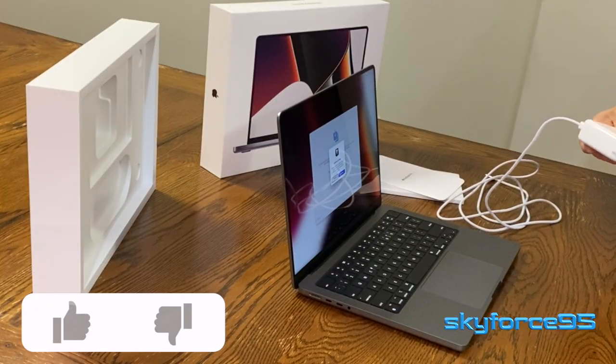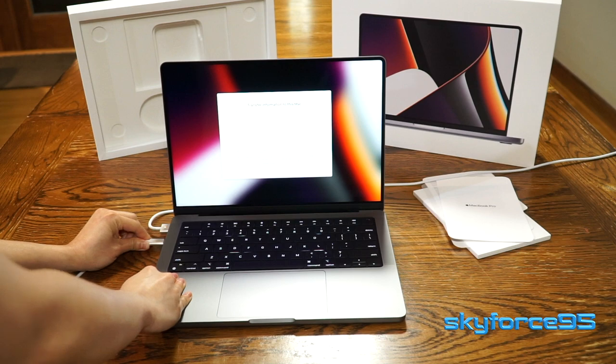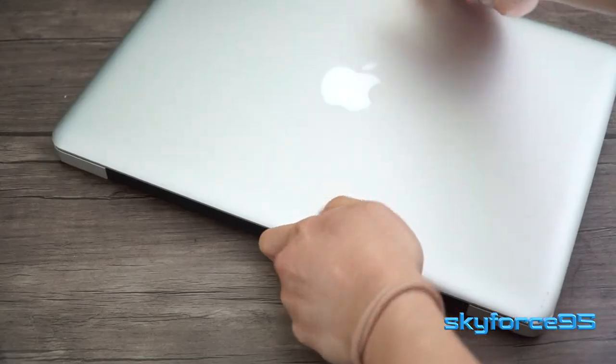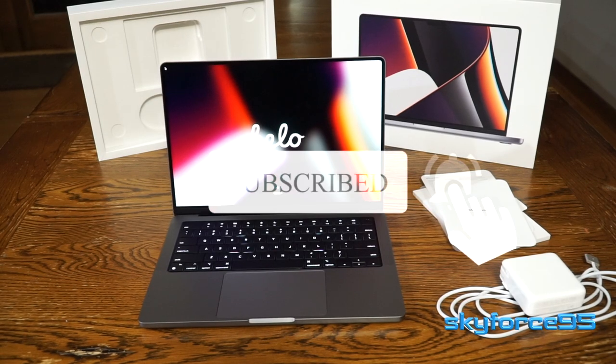That's a wrap on this unboxing video. Definitely stay tuned to my channel for more coverage on this particular machine, as well as a comparison with my old machine, the 2012 MacBook Pro. Subscribe for higher quality content, now coming from a much more powerful machine.